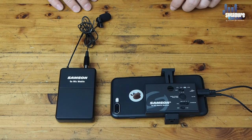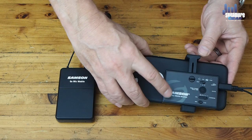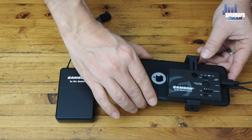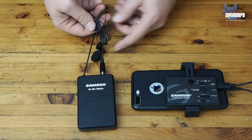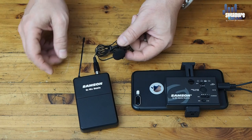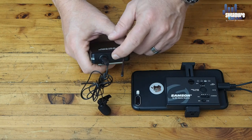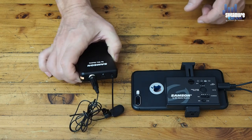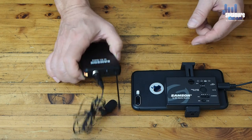For the next part of the demonstration I'm going to show you how we pair these things up. I've got the iPhone with the receiving unit attached to the back by means of the two clamp clips. Over here I have the lav transmitter — I'm not going to wire it up to myself just yet. I'll show you what happens when you switch it on: press the power button and it lights up amber, meaning it's powered up but not yet paired to anything.